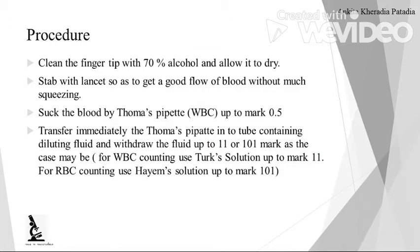Now, how will we perform this experiment? Clean the fingertip with 70% alcohol swab and allow it to dry. After that, stab the fingertip with the lancet or pricking needle so as to get a good flow of blood without much squeezing. Now, suck the blood with the help of Thoma's pipette for WBC up to the mark 0.5. Transfer this immediately —